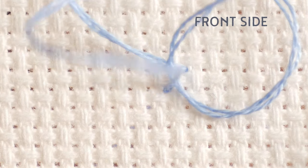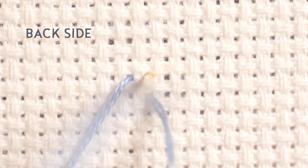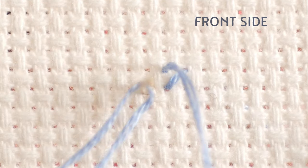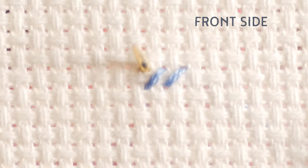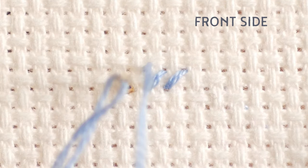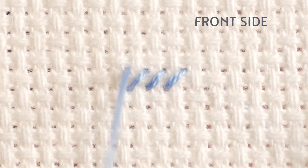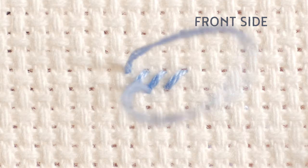First, we will make a consistent half-cross so that all the stitches go in the same direction. Since this is a simple example, we will only do 3 stitches. Once done, we go back on the same line, this time in the opposite direction, to create the cross.